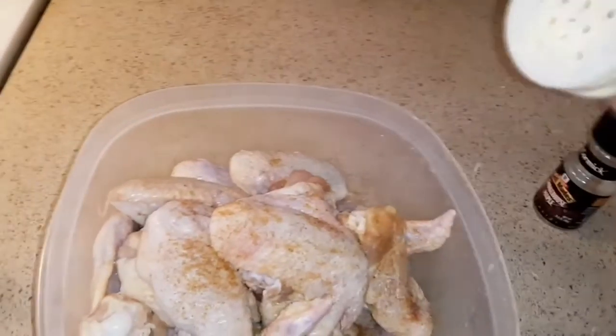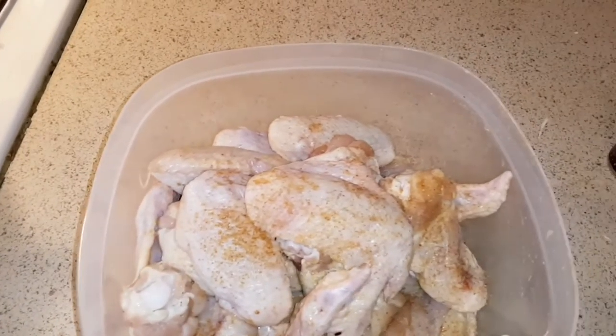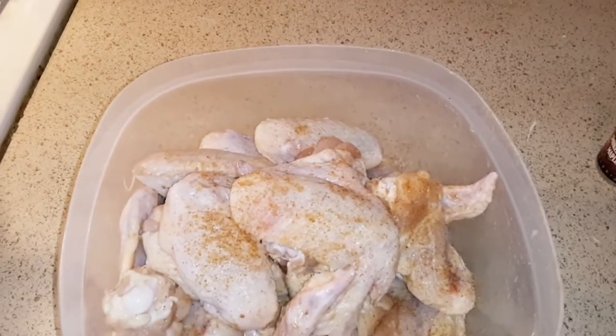I might do a little bit more. Don't worry guys, I'll wash off my season bottles — gotta make sure. I might do a little bit more but not a lot. Hold on, let me get my black pepper.